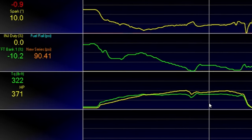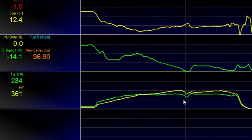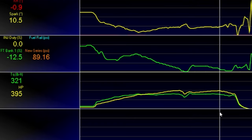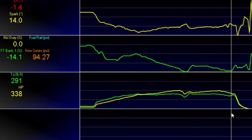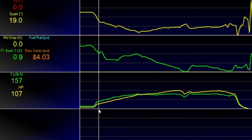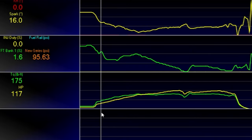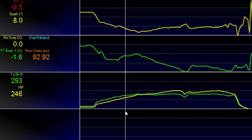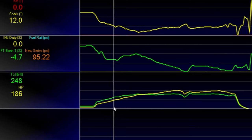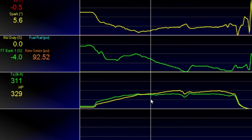Throughout the pull — third gear and then shifting to fourth — it went 370, 380, 390, and then I let off. So according to this, the car is making a lot more power — about 40 to 50 horsepower more — which is definitely noticeable. And if it wasn't for that lag, it would be so much quicker than it is. Unfortunately you can see how long it takes to build boost, but it does give a nice linear power band with no crazy spikes. There's still a lot to adjust, but we've made some serious improvements.